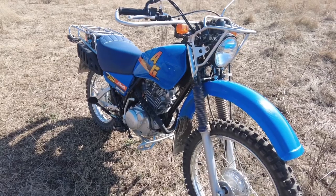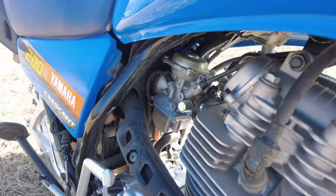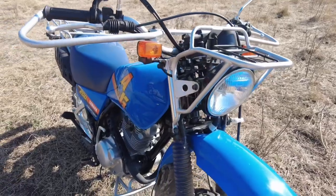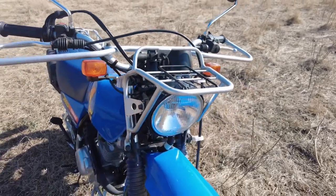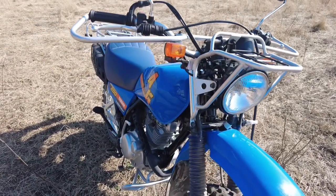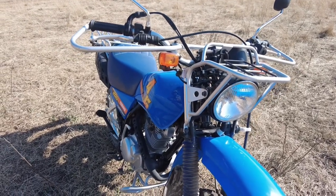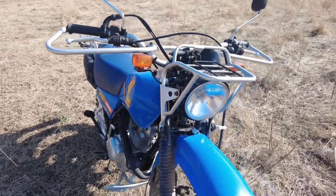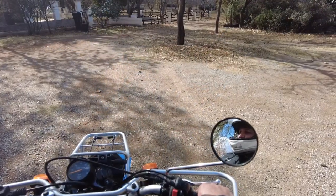Unfortunately, due to emissions regulations here in South Africa, even though this bike has all the equipment - indicators, turn signal lights - everything needed to register it, they no longer allow this bike to be registered here due to emissions control. Fortunately we can still buy it new here in South Africa.